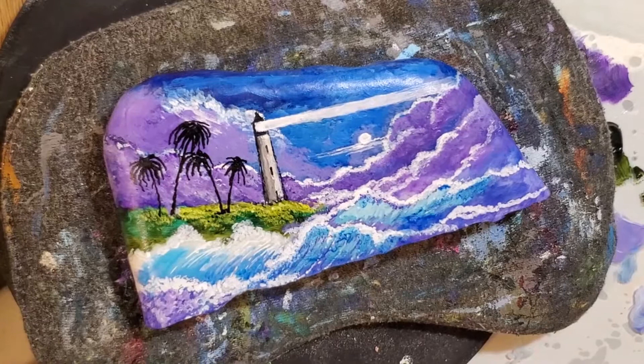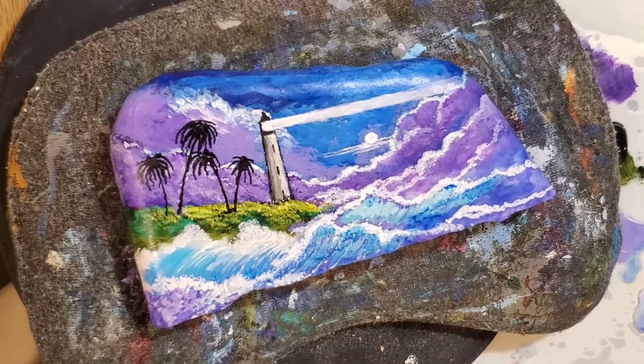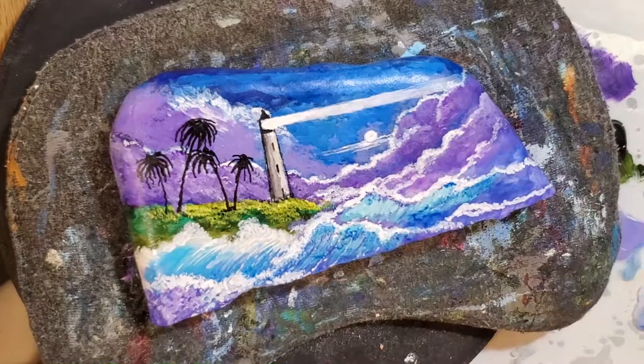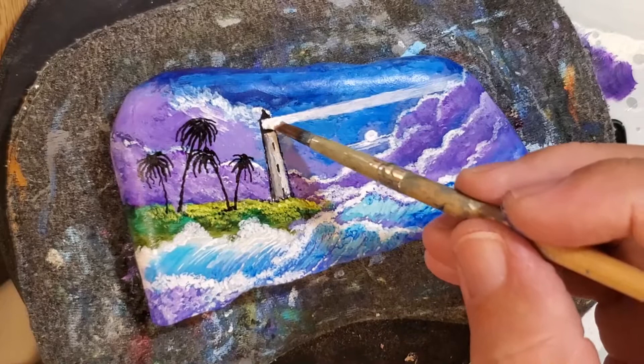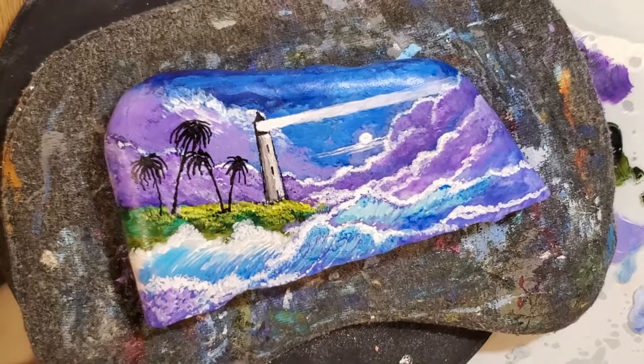I can't see it at a great angle because the camera is in the way a little bit. I think that looks pretty straight, so now I'm going to use titanium white because titanium white is opaque — not transparent — so I'm going to use it in the front part here because I want the first part to be very white.